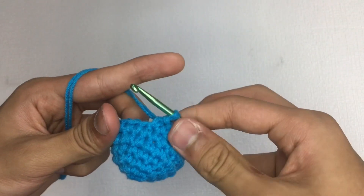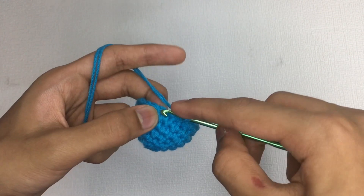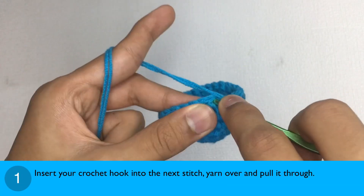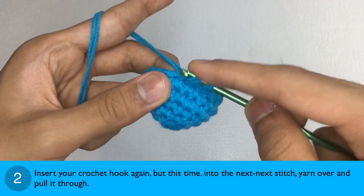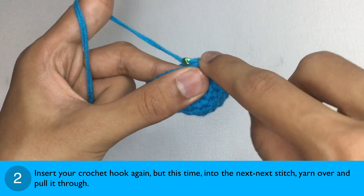Now that you have had some tips on the single crochet two together, let's learn how to do it. Step 1: Insert your crochet hook into the next stitch, yarn over and pull it through. Step 2: Insert your crochet hook again, but this time into the next next stitch, yarn over and pull it through.